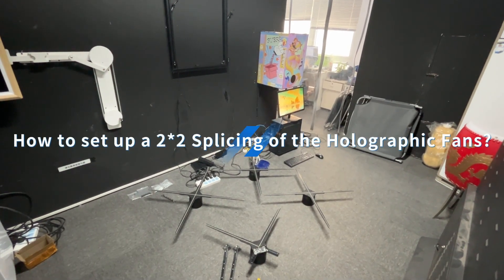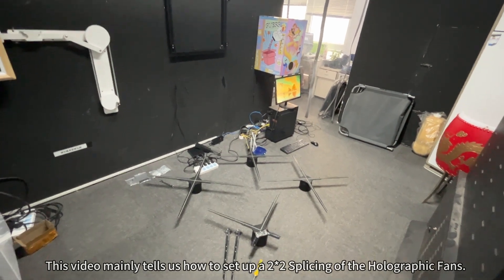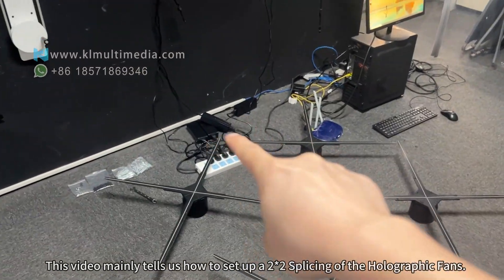This video explains how to set up a two-by-two splicing configuration of holographic fans.